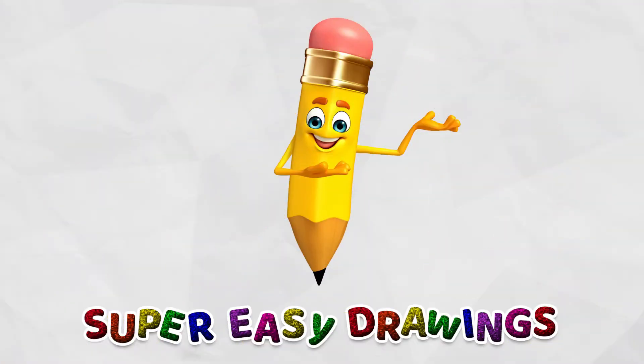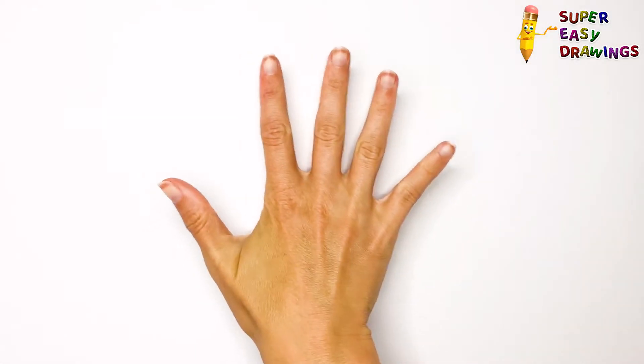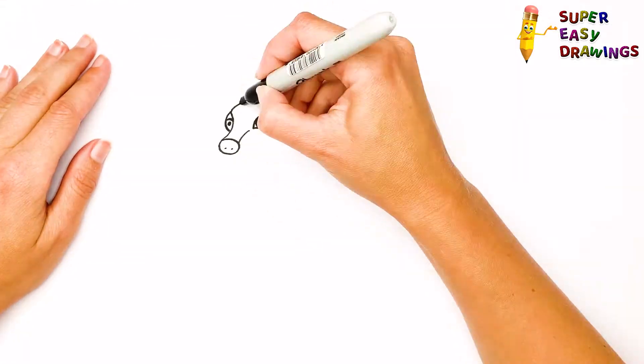Welcome to the Super Easy Drawings Channel! Today, I'm going to show you how to draw a deer, step by step!